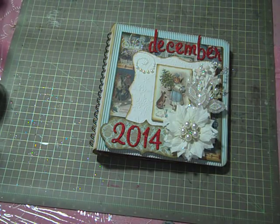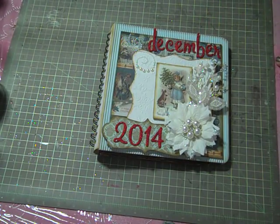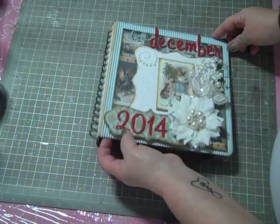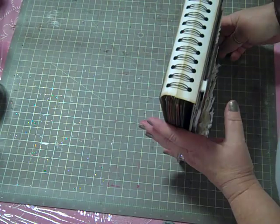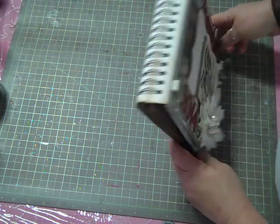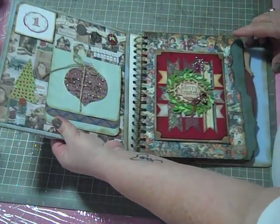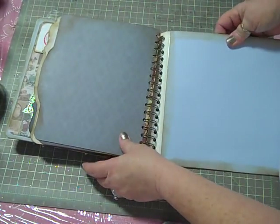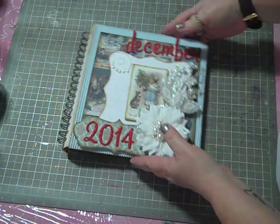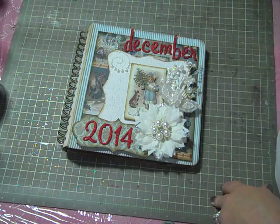Hi, this is Loretta coming at you with another video. This time I have a tutorial on how I did my binding for my December Daily this year. A lot of people asked me about this — I really like how the binding turned out, as you can see it's just a little bit different from a standard way that I normally find things. A bunch of people asked me for a tutorial and as usual I'm way behind on my videos, I'm really sorry about that.